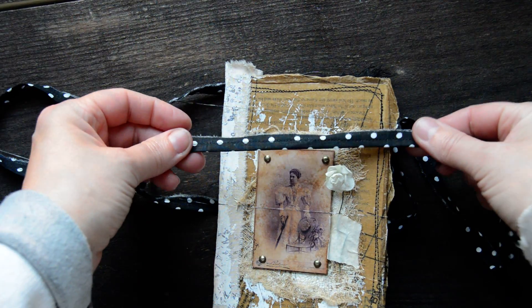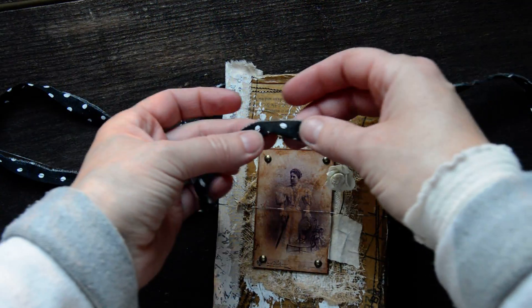Closure — the ribbon is cotton fabric. I just sewed it in the center together.